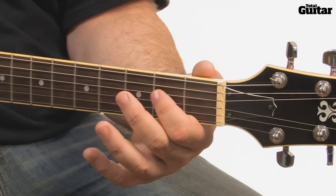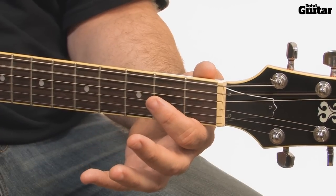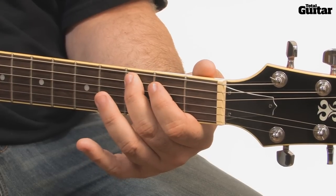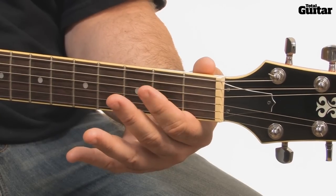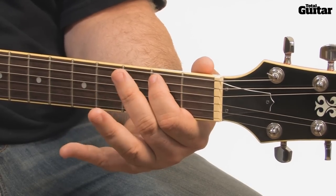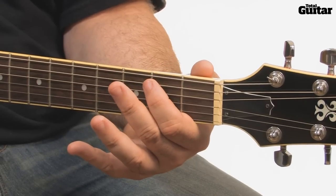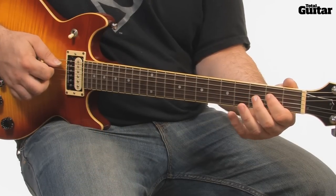The next bar of music has 4 notes: an open 5th string A, 2nd fret B, 3rd fret C, and the 2nd fret B again. Use your 1st and 2nd fingers and keep your hand in one place so that your movements are as small and accurate as possible. The two bars covered so far are repeated, making 4 bars in total.